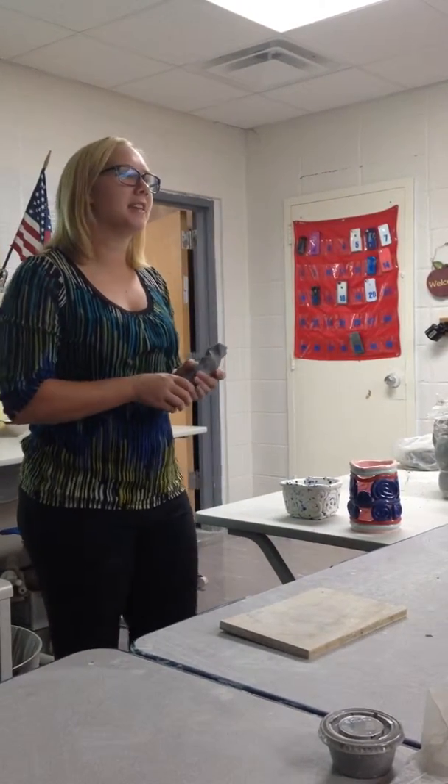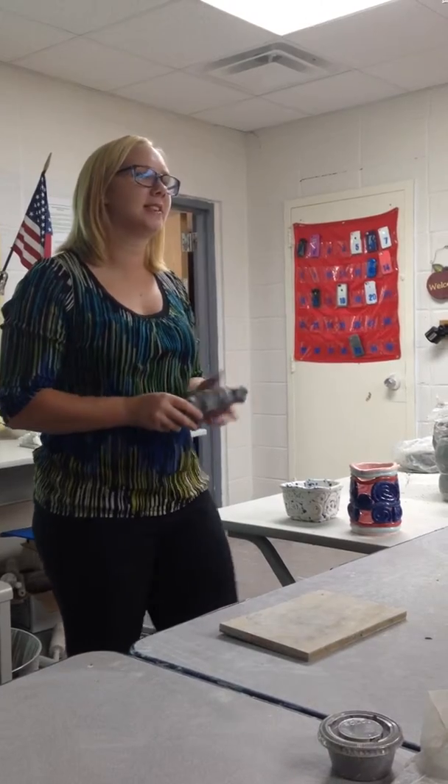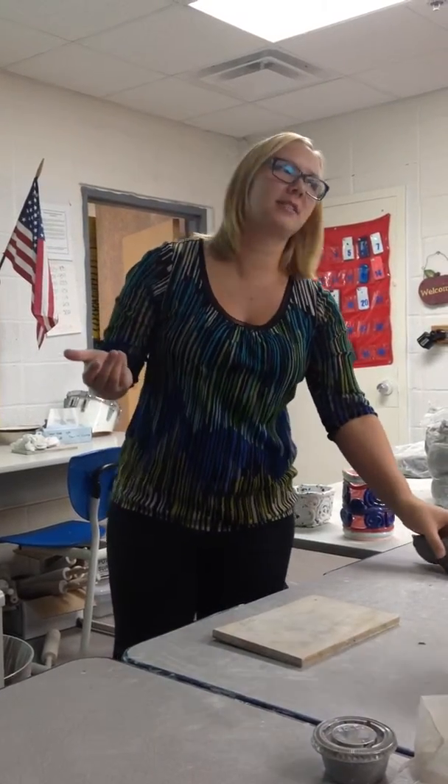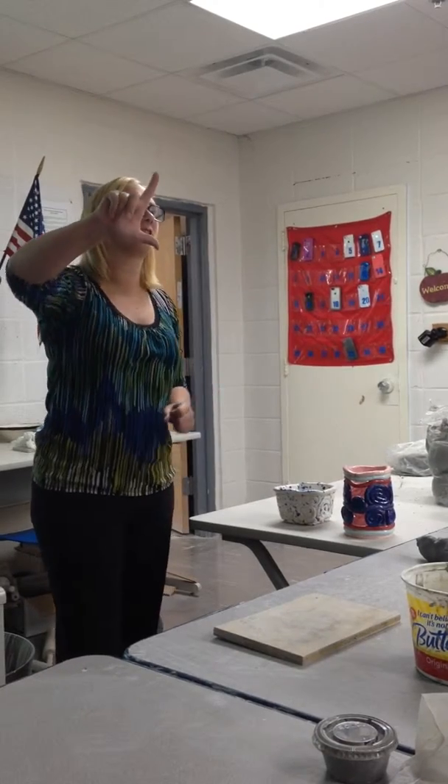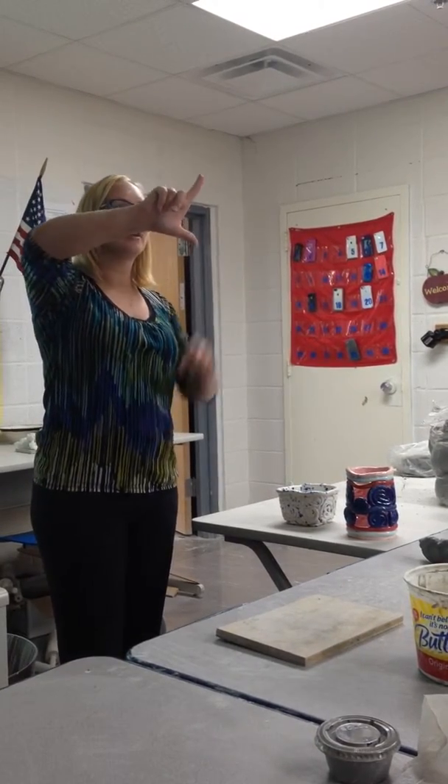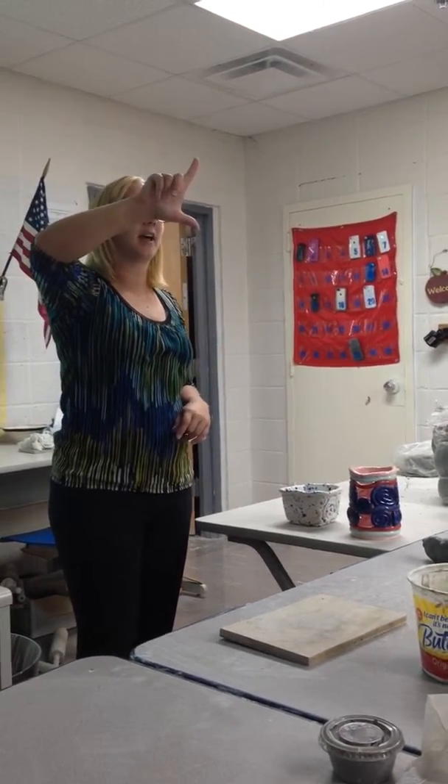Coil pots. There are a few requirements for coil pots. The first one is that it has to be at least six inches tall. How tall is six inches? I don't expect you to get a ruler out every time, but if you spread your thumb and your first finger as far apart as they can possibly go, that's about six inches there.